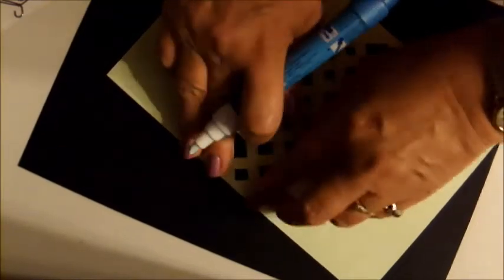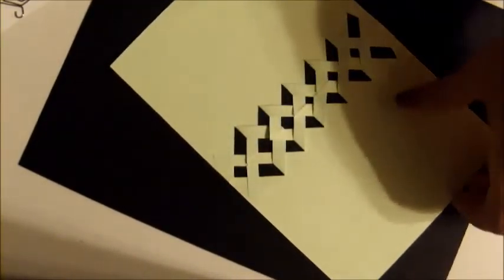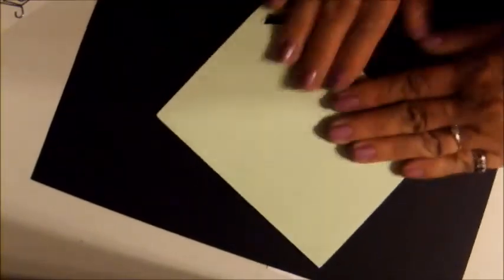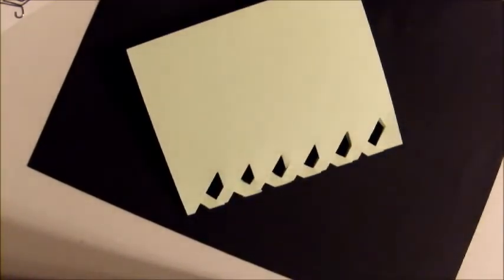Not quite centered — there we go. Trim off a little piece here. All right, now to decorate — we have some Lolly Doodle papers.